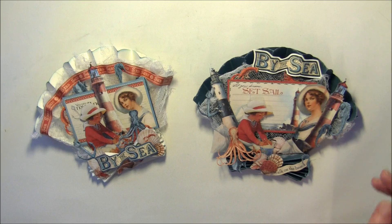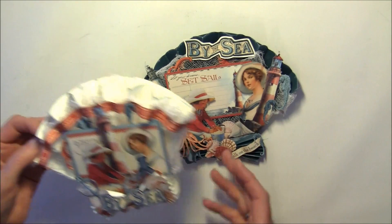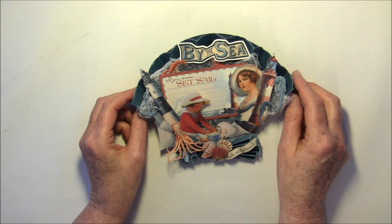I filmed it when I made one of them, so that one will have a tutorial. This one I made to go with a wallet photo album for my mom, so she will get this card.